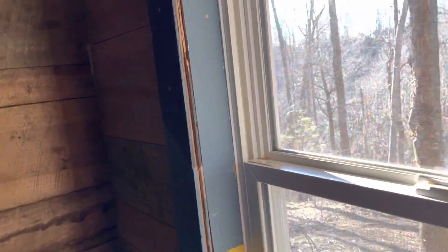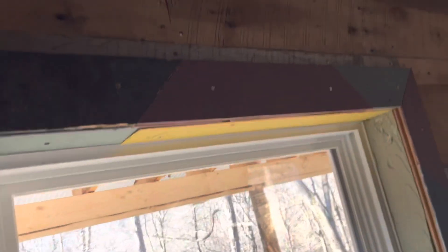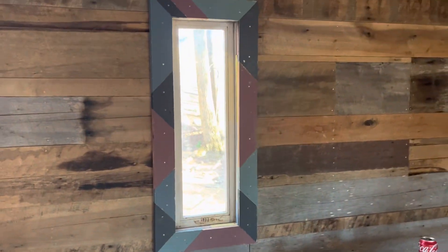He cut the leftover scrap flooring — if you can see it — cut it up in different angles and pieces and used it. We still got to do the door. That shows up a little bit better. I thought that was pretty cool; it's not painted like that, it's the individual pieces he cut up and pieced in like that.